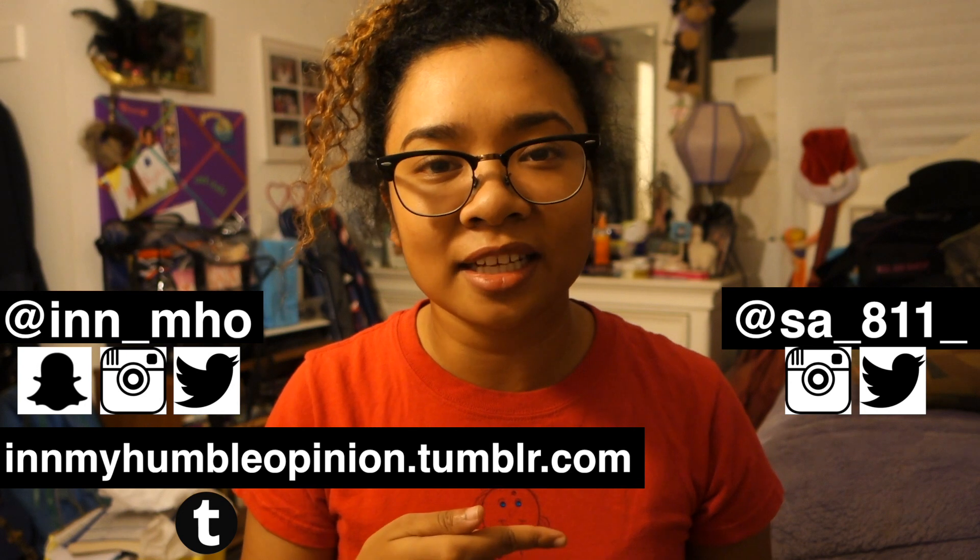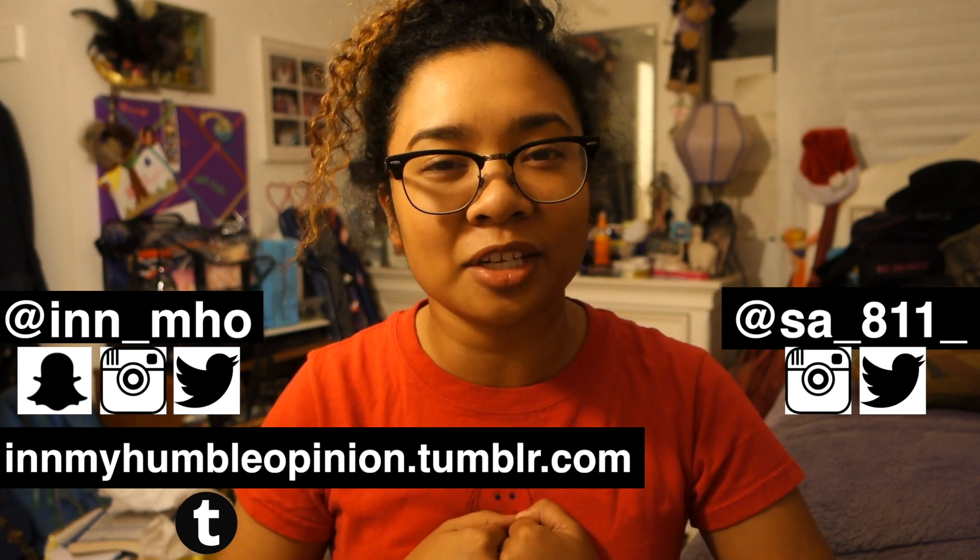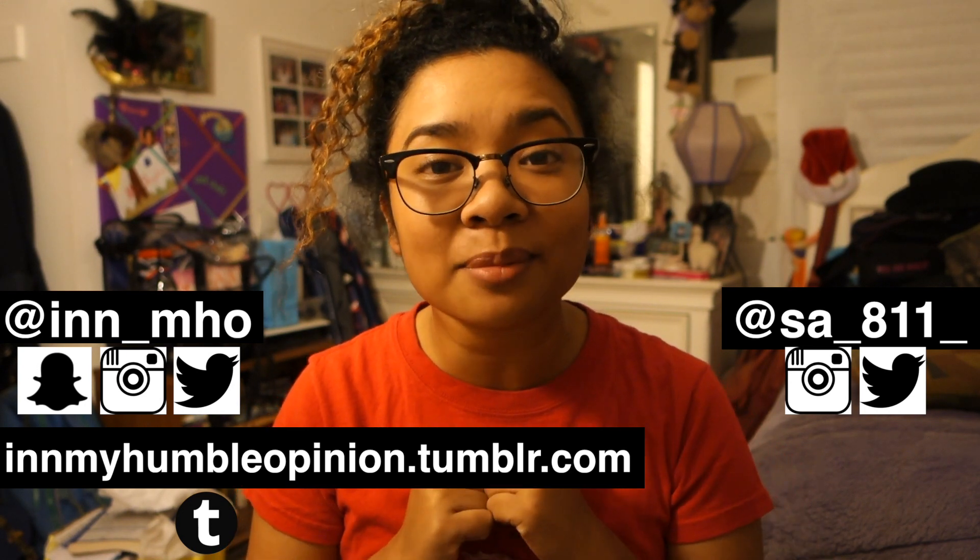If you guys like this video, please give it a thumbs up, don't forget to hit subscribe, and turn on the notification bell so you know when a new video comes out. I hope this helped any Janet Jackson fans who want to wear a key earring. As always, everything I said was just my own personal thoughts and all in my humble opinion. Tonight I'm gonna see Janet Jackson — bye!